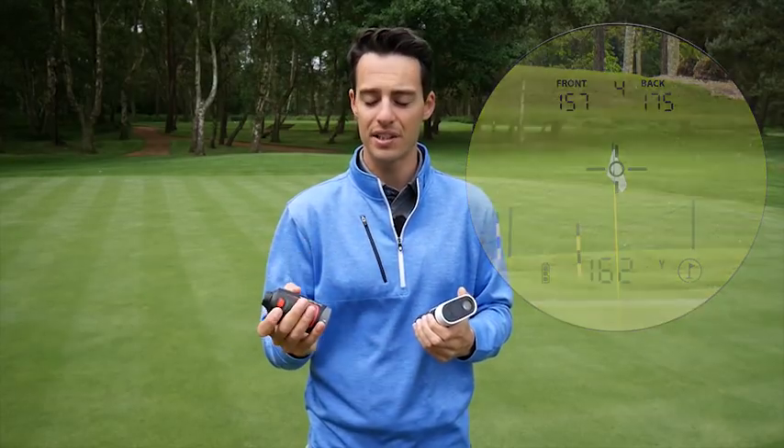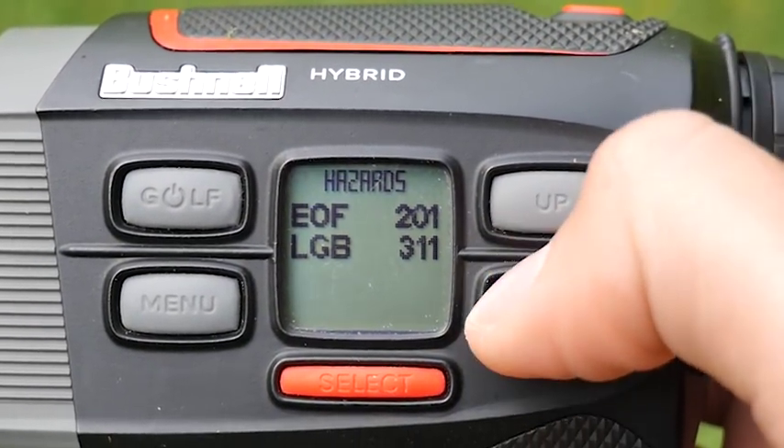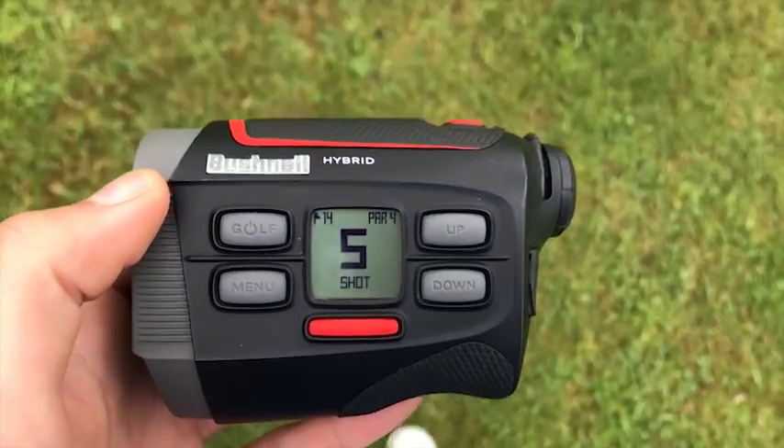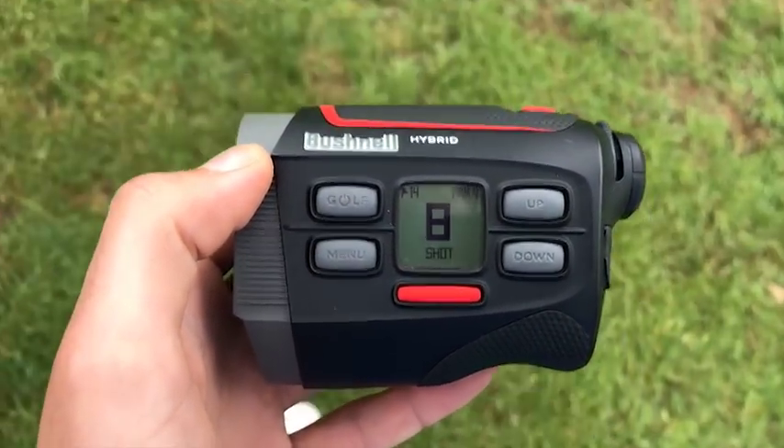You also get hazard information — with the touch of a button you can access hazard info — as well as the ability to measure your shots. Press the start button, walk to your ball, press stop, and you can see how far you've hit your shot.